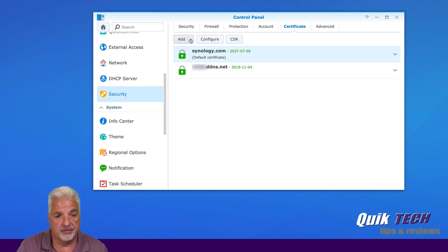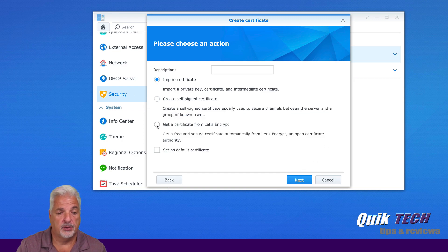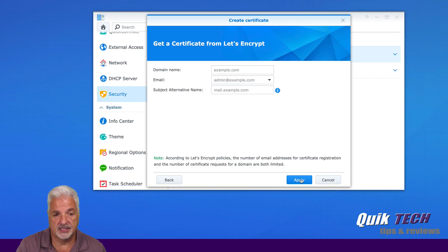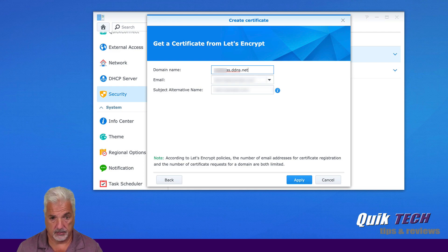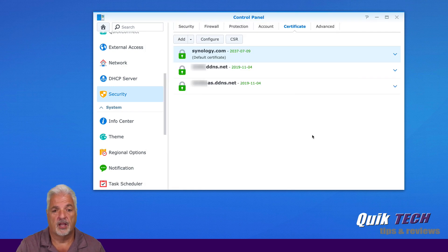Now we're going to add the second certificate for the second website. Click add a new certificate, again select "Get a certificate from Let's Encrypt" and say next. Put in the DDNS name or FQDN and email address, then say apply. And there you go — we have both Let's Encrypt certificates issued.